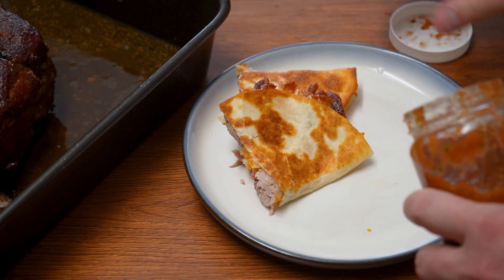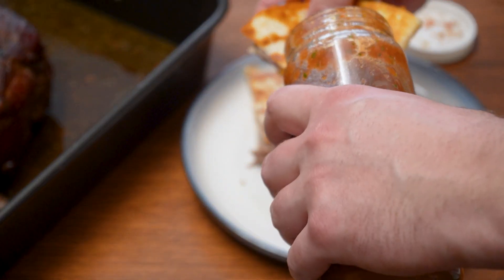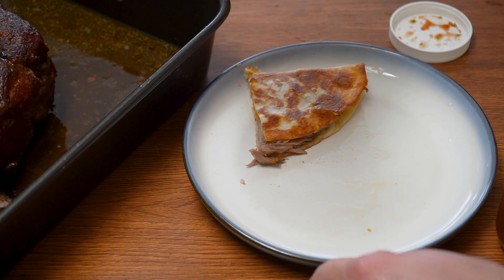That's everything for today, guys. I really hope you enjoyed it and learned how to make some good pork butt — now you can impress the family with just a simple smoker.